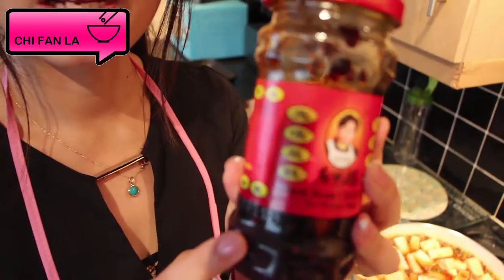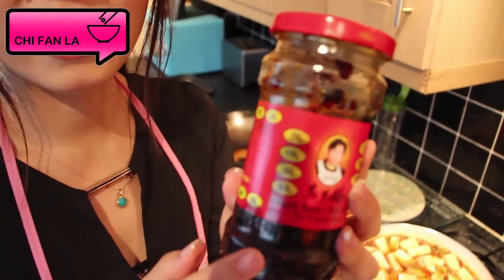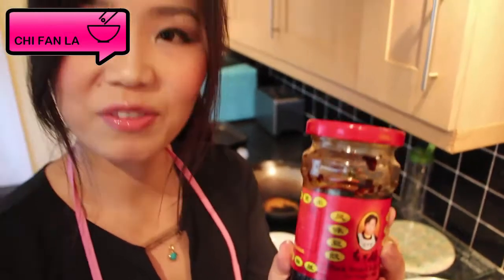I would highly recommend this sauce, which is one of my favourite sauces. It includes some black bean and some chilli, so you can put one and a half spoons inside the tofu, which will give the tofu fantastic flavours.